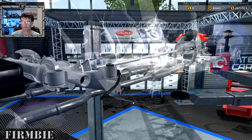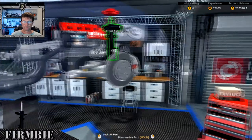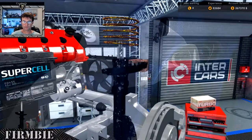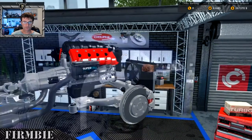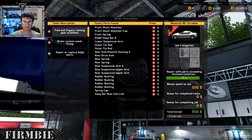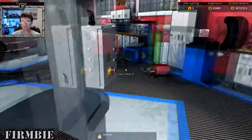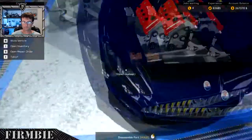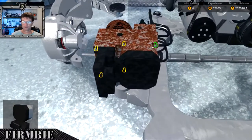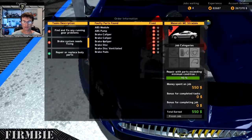It looks like we've got suspension parts down here that are going to need some love. That front spring is at four percent - totally needs replacing. So let's see what we have and haven't discovered: find and fix all running gear problems found, all brake systems with two missing. It's actually the ABS module - or as I call it the brake do flickies - and the ABS pump. That should in fact be our total list.